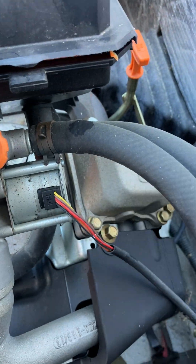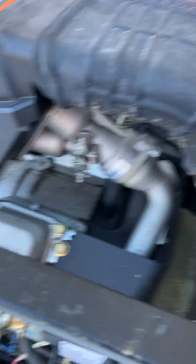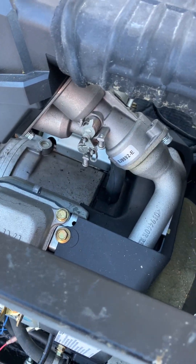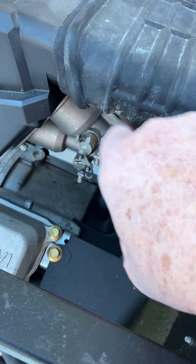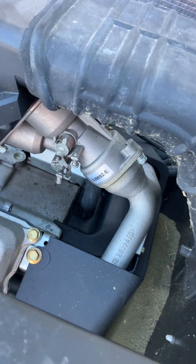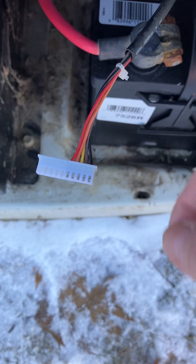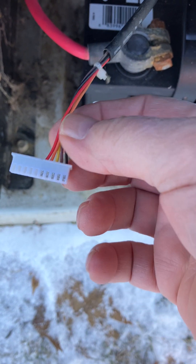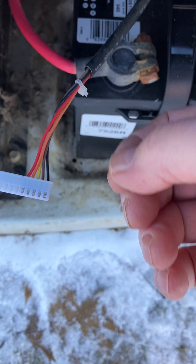This went bad, and I couldn't order it separately. Generac changed it so that if you order that part, you have to get the throttle body and the stepper control together — and they're quite expensive, so you test them first.